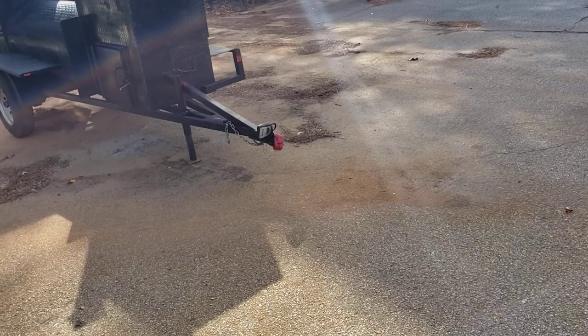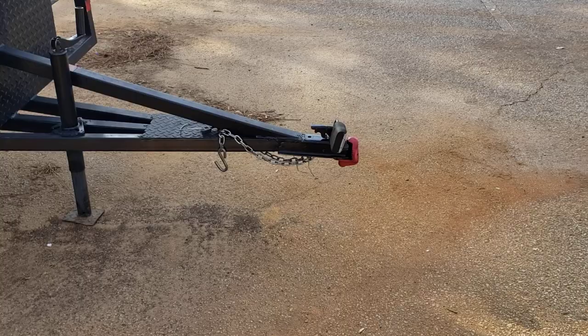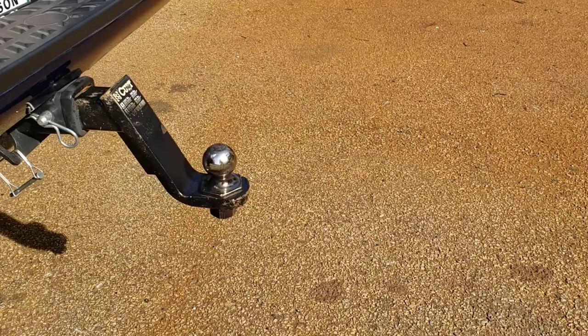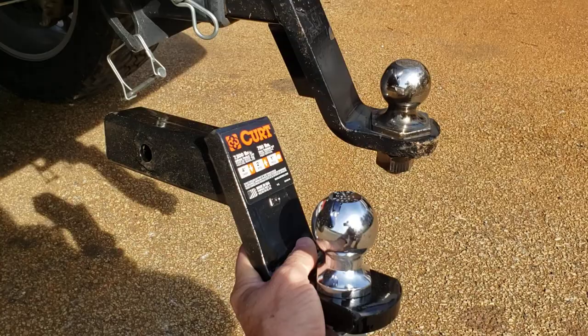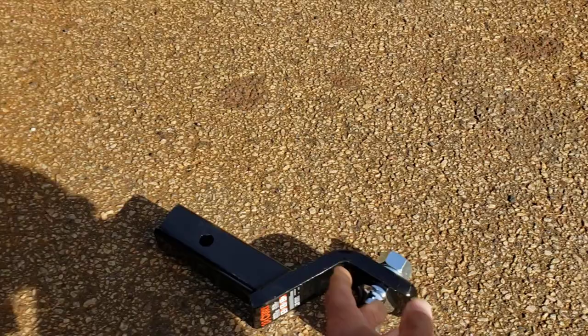Trailer hitches on most smokers should be level when going down the road. You want the front part to be about 18 inches off the ground — measure your smoker, most of ours are about 18 inches. In your pickup truck, SUV, or car, you may need to drop the ball. This is a six-inch drop ball. If your car has a four-inch drop, or if you have a very low car, you'd flip it upside down to raise it. Check your car or pickup truck to get the right setup.